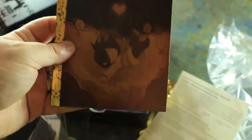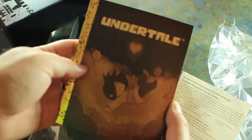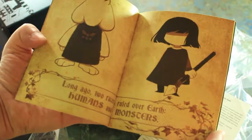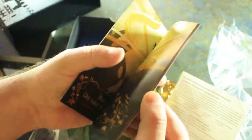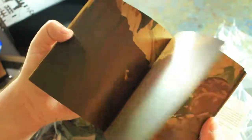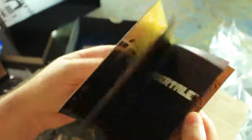There we go — looks like we got the character falling. Check that out. 'Long ago, two races ruled over Earth: Humans and Monsters.' That's cool, so this is like the intro sequence but in book form, which is really, really cool. Look at that. Undertale. Very cool.